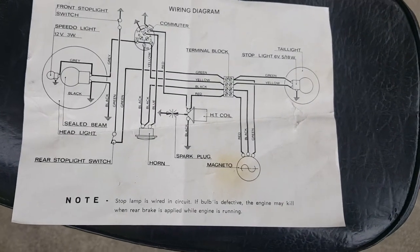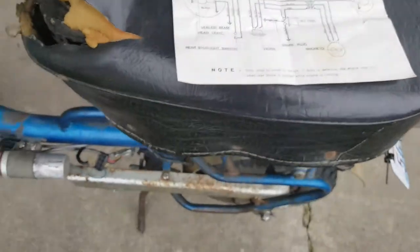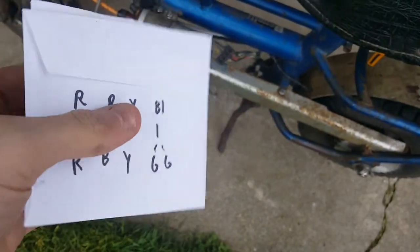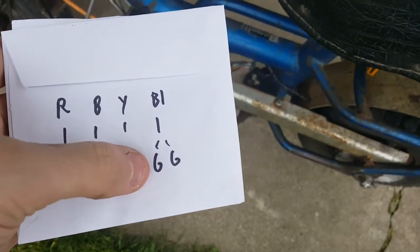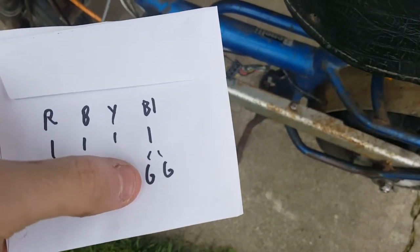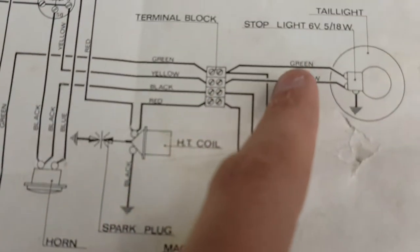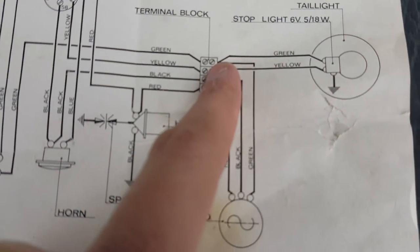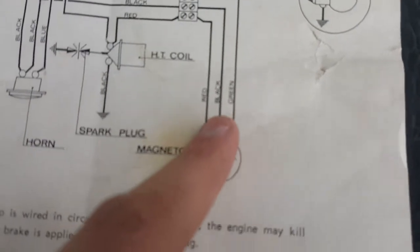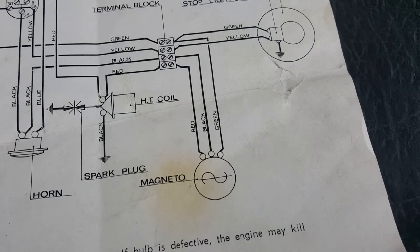Pause the video and take pictures if you need. You can see how my blue wire went into two green wires — one green wire from the magneto, and one green wire goes to the back stoplight. So there's one green coming into that terminal block, and then the green wire coming from the magneto on the engine.